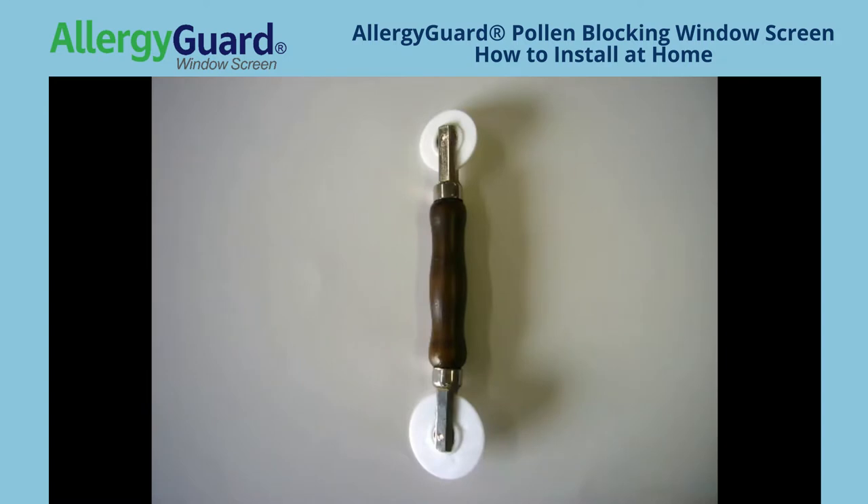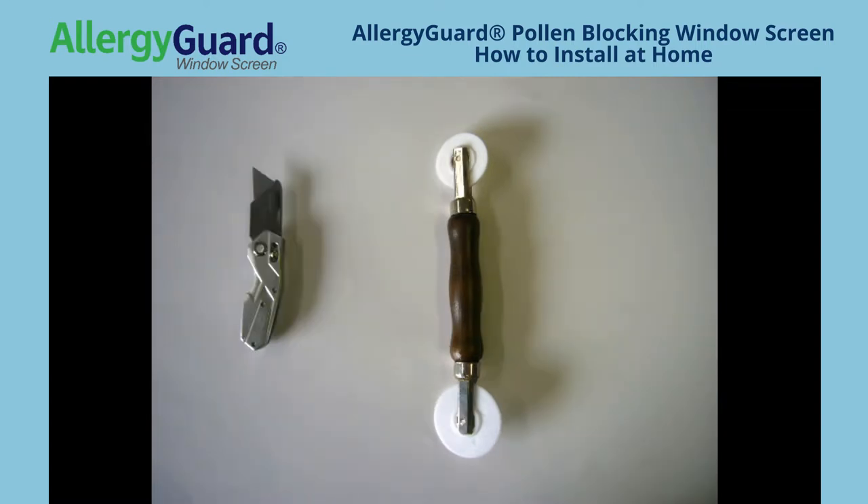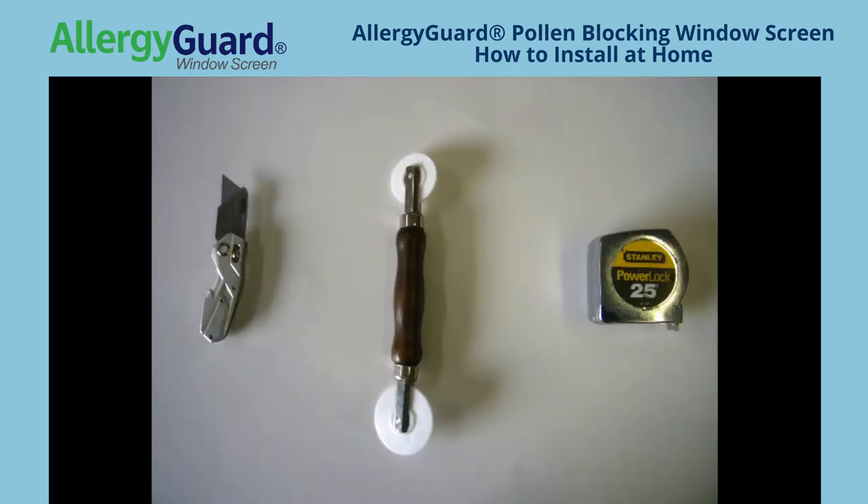Now you are ready to start fabricating your screens. You will need a few specific tools: a roller tool, a utility knife of some sort, and a tape measure in order to double check your measurements and make sure the screen doesn't bow.